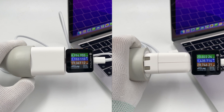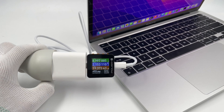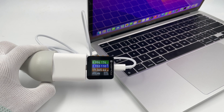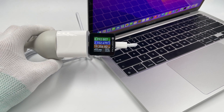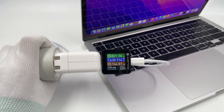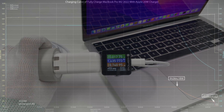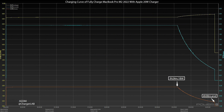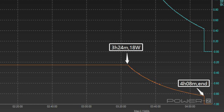As mentioned, it can support any PD charger from 20W to 140W, so we used four different chargers to fully charge this laptop. Not many people will use a 20W charger to charge a laptop, but what if there's an emergency? The charging curve when fully charging the MacBook Pro with Apple's 20W charger can be roughly divided into two parts. It takes about 4 hours and 8 minutes to charge fully, and the peak power is 18W.